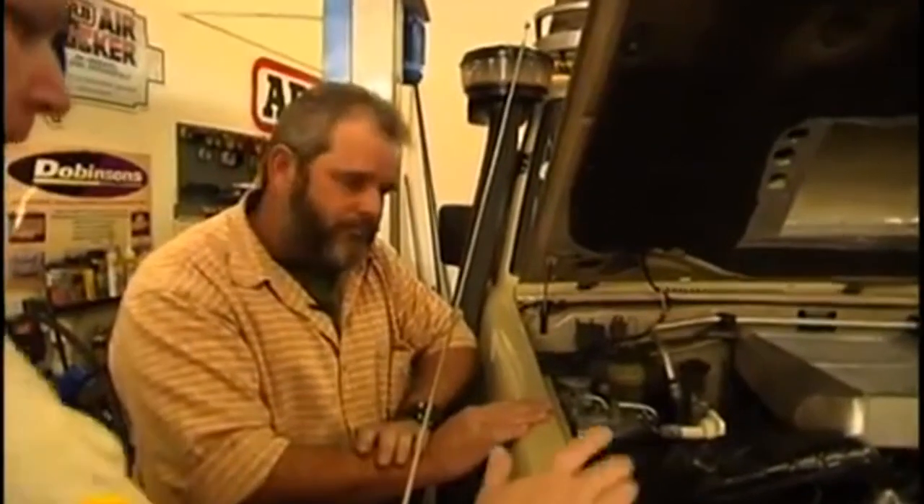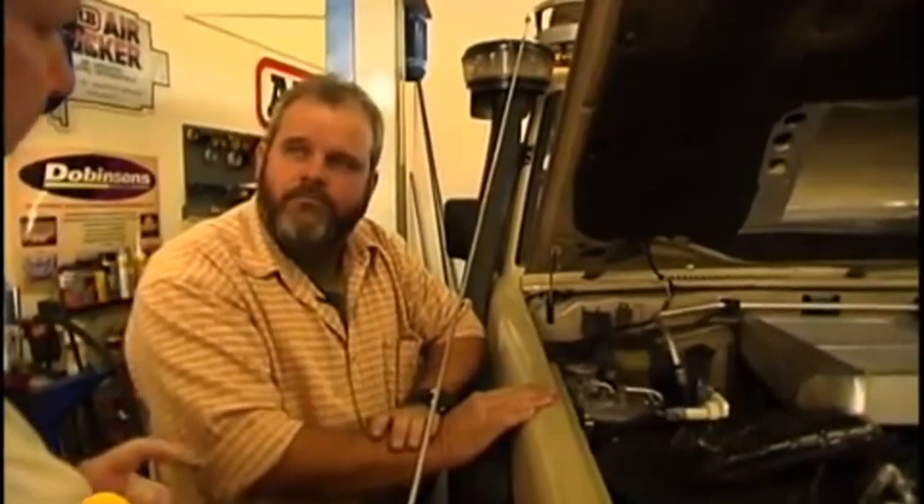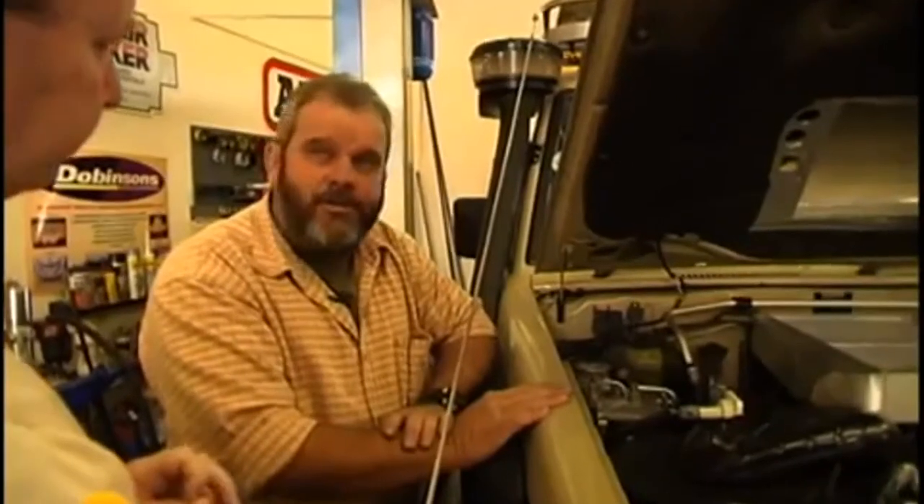I'm going to fit one, and then I'm going to take it to the Richtersveld and do some experiments with it. And I can already show you some dust just from driving around Joburg — it's in there now.